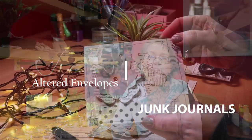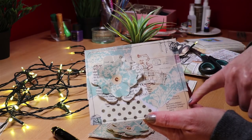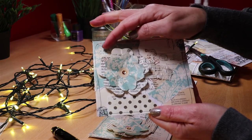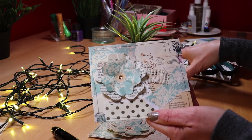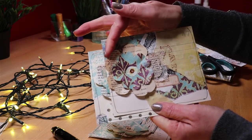Hello, it's Joey and today I'm making altered envelopes for junk journals. They have a collage front which I've done using old book pages and scraps of pretty paper. I've used gentle shades of teal which give them a vintage style. I make this flower on the left which doesn't need a die or a template and I do it all step by step. It's really very easy.